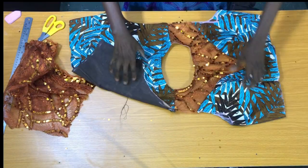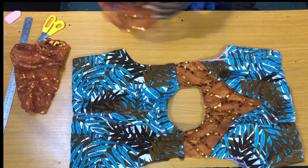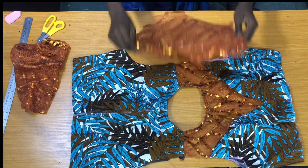The next step is to place the notched center of the sleeve on the shoulder line to secure the sides by half an inch.